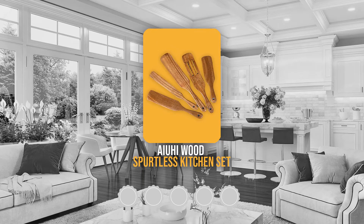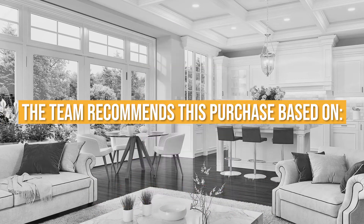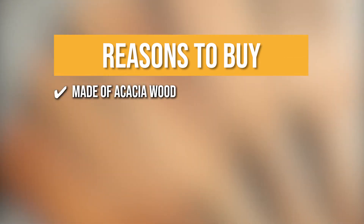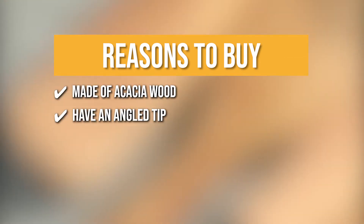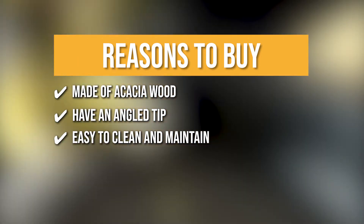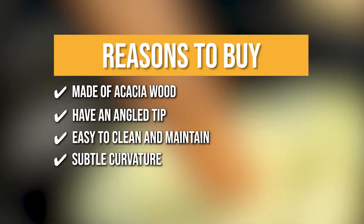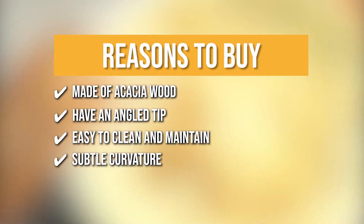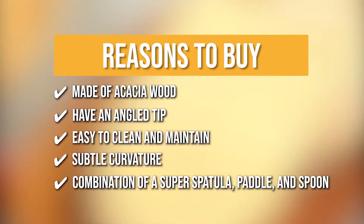Trustedshoppingguide.com has awarded the Ayuhi Wood Spurtles Kitchen Set a 5-badge rating. The team recommends this purchase based on the tools being made of acacia wood, which is inherently light and durable. They have an angled tip that precisely fits the corners and edges of pans. They're easy to clean and maintain — simply hand wash in warm, soapy water and then dry. The subtle curvature in the spurtle spatulas makes getting underneath, scooping, and flipping even easier. The set is a combination of super spatula, paddle, and spoon.